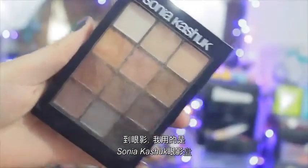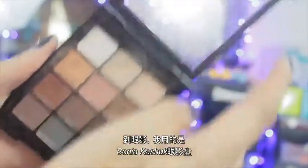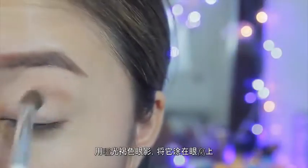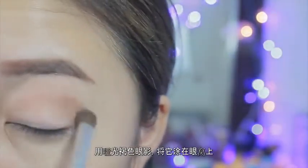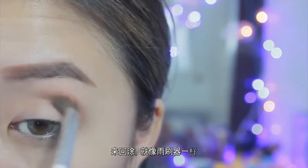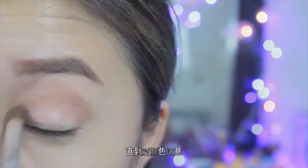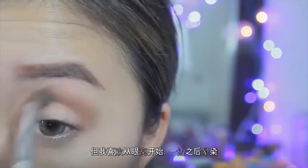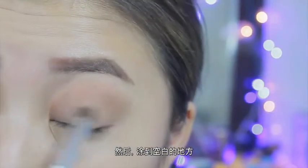Moving on to the eyeshadow, I'm going to take this So Young Cashcheck palette — I believe this is the second one. I'm going to take this matte tan shadow and apply it into the crease. You can just swing it back and forth like a windshield wiper until you're satisfied with the pigmentation. I like to start in the crease so I can blend out the edges so it won't be so harsh, and then I fill in the rest of the lid.